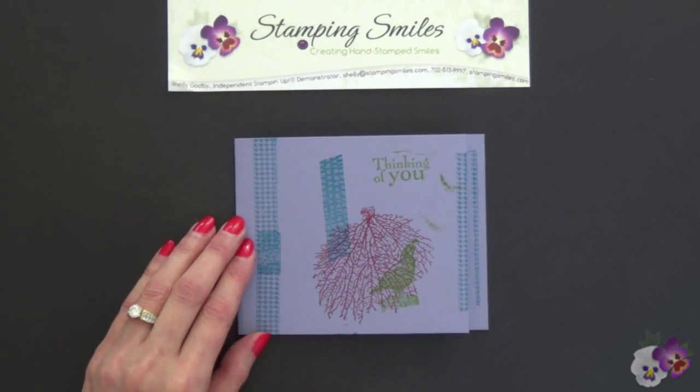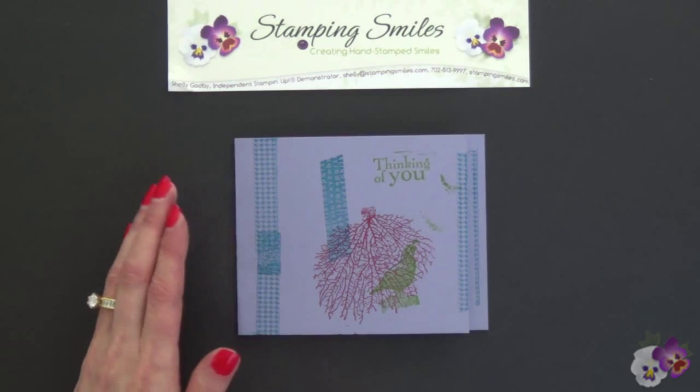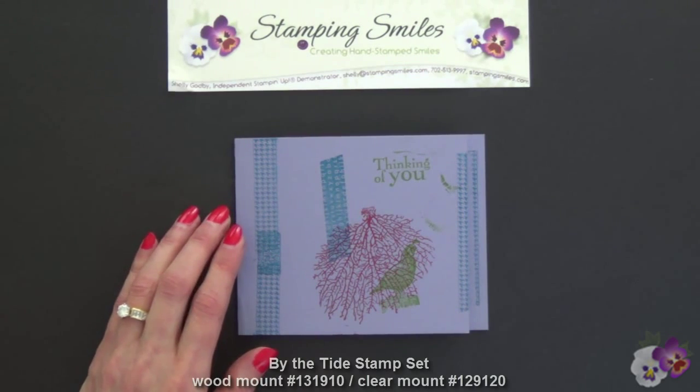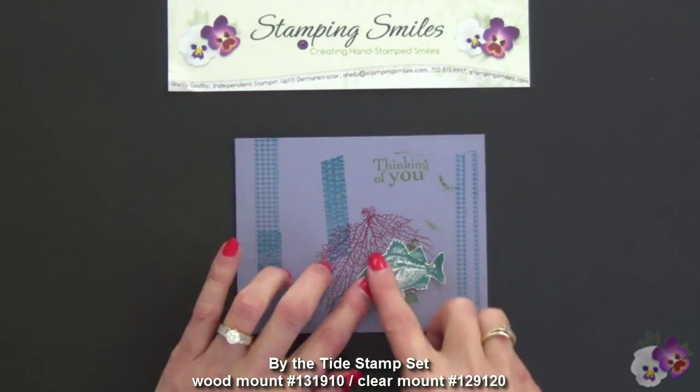Our first card is a masculine card. Masculine cards can be challenging — I see you've chosen some great stamp sets. My diagnosis for a quick fix would be: let's stick with either surf or turf. So instead of the grouse behind the coral, how about we add the fish from the same 'By the Tide' stamp set.